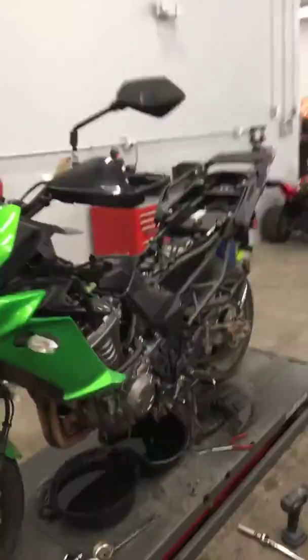Hi George, this is Ray, technician at GeForce Power Sports working on your Versys 1000. Just wanted to send you a short little video of some of the work that's being done.